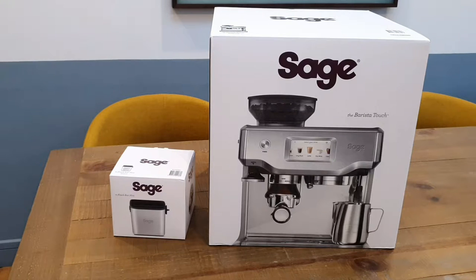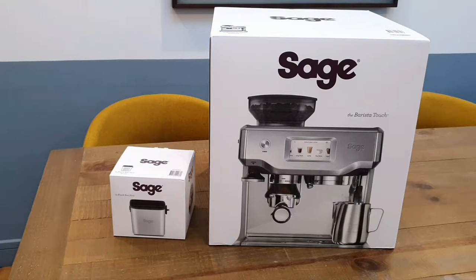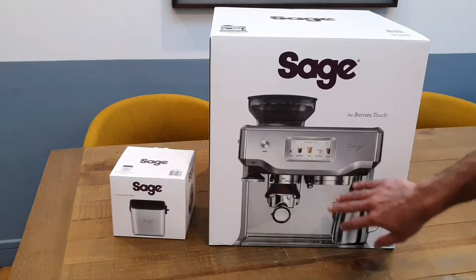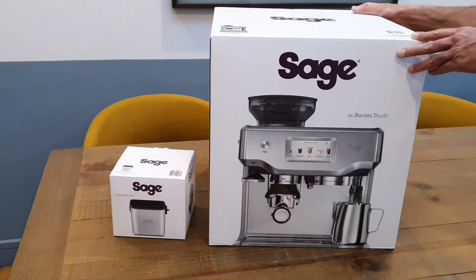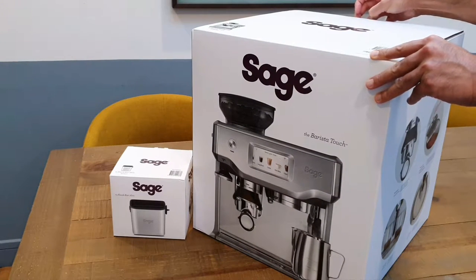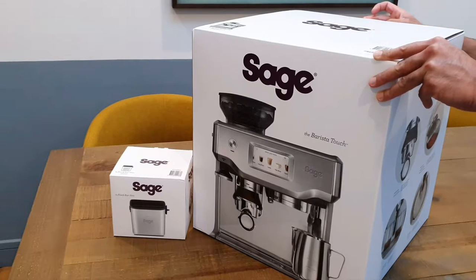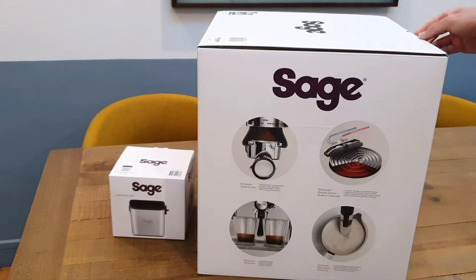So a few benefits of the Oracle Touch: it's got a larger bean tank, a larger water tank. This one has a single boiler, meaning it's either going to press the coffee or steam the milk one at a time — you can't do both simultaneously. The Oracle Touch has a double boiler, meaning you can steam the milk and press the coffee at exactly the same time, which is brilliant. From a feature-wise perspective, I might be missing a few things, but I don't think there's too much more in it.